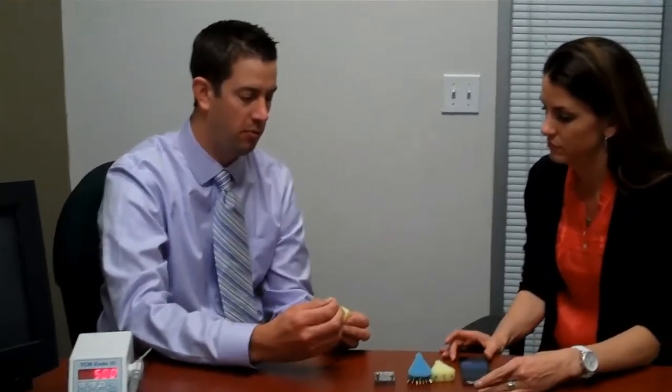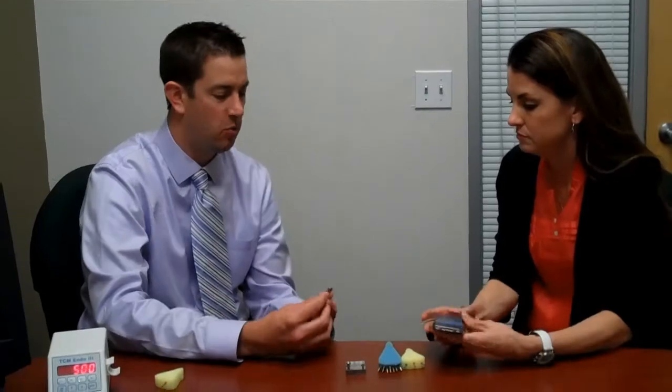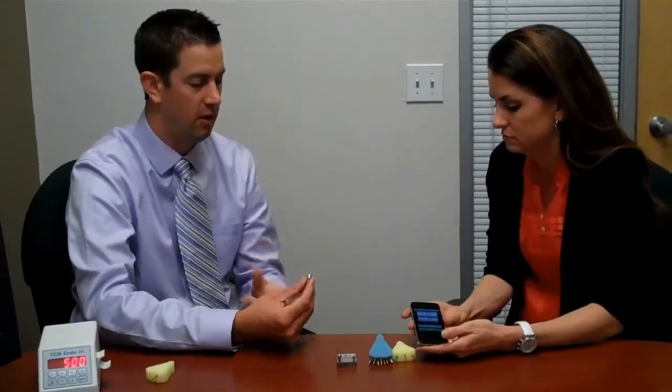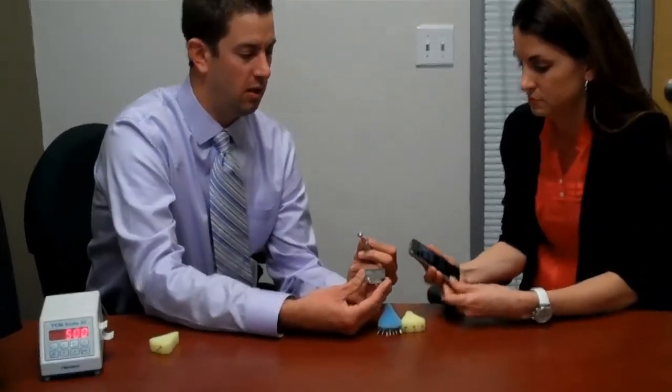What I'm going to do is a short demo to show you — the same thing we do in the office to show how these files are superior to everything else out there. What I've got here is a ProTaper F2, the file from Tulsa Dental that's been out for a long time — the most common file on the planet. This is a ProTaper F2, a 25, and that's where a lot of dentists will stop doing root canals. We're going to do a simple demonstration using a simulated curved canal.